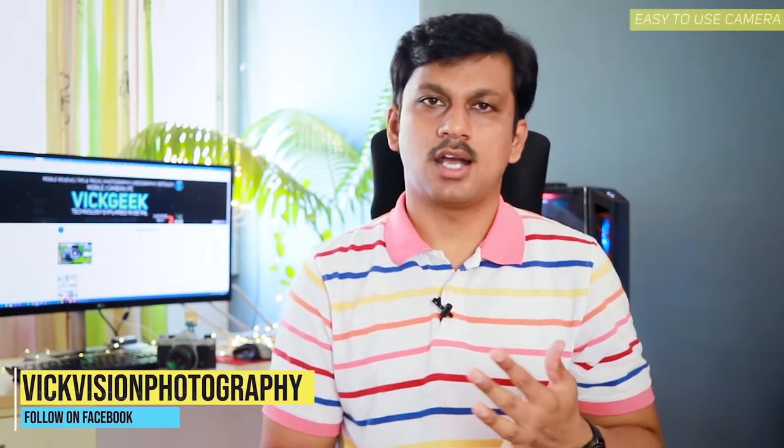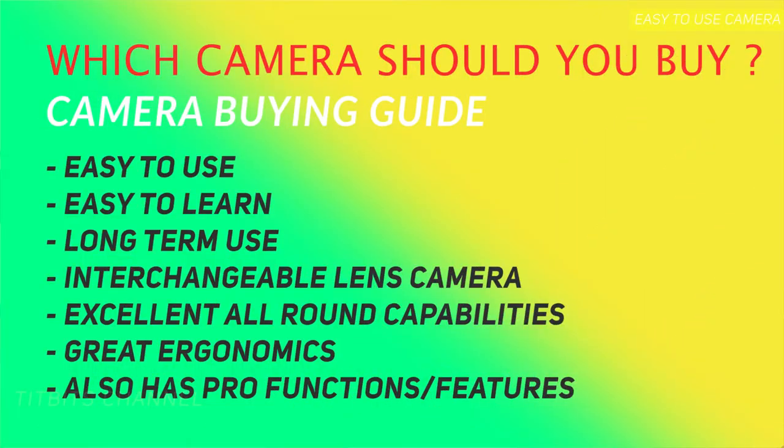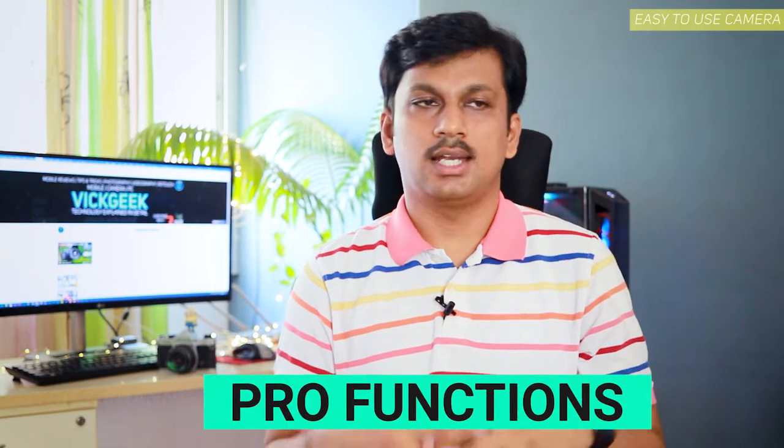I get this question asked a lot on my social media — Instagram as well as Facebook — so make sure you follow me there; link is in the description. Which camera should I buy that's easy to use, has all the manual controls, and an interchangeable lens system? Whether you're a beginner starting photography or deciding to go professional, I've put together five cameras and a few honorable mentions that are easy to use, give fantastic value for money, and offer pro functions and controls when needed.